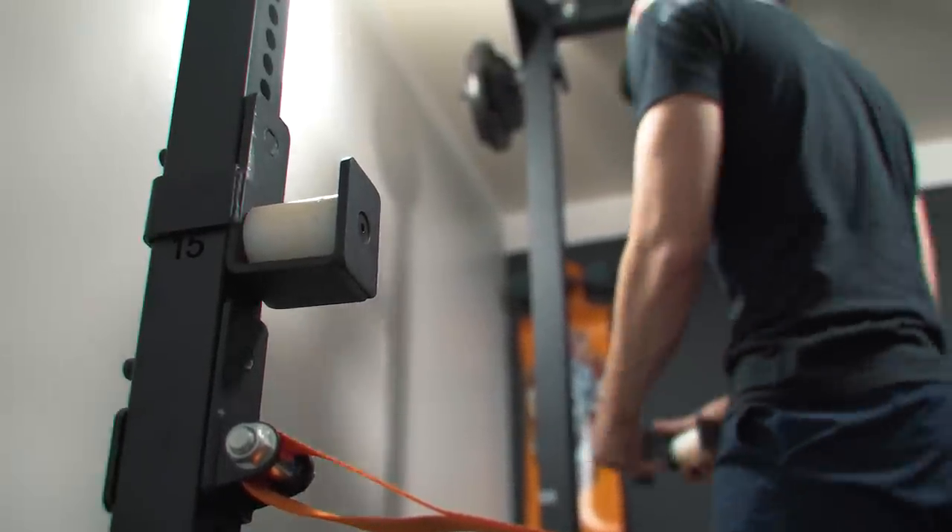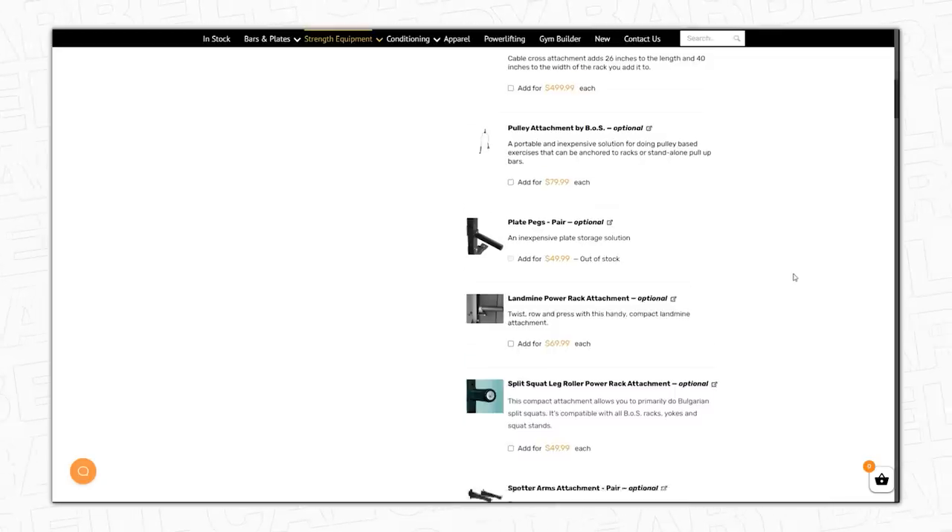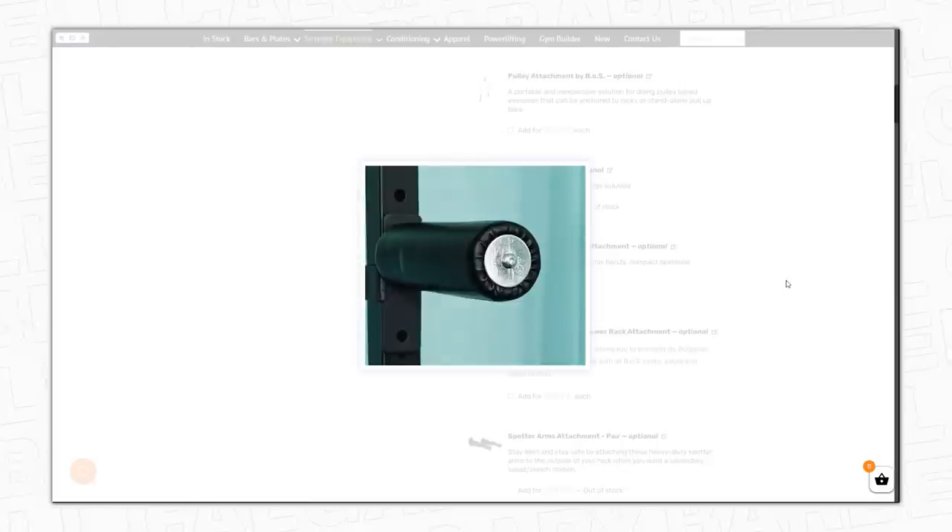There are also a lot of add-ons you can get with this rack, like a lat pull-down, dip attachment, landmine attachment, and a Bulgarian split squat pad — so if you ever want to upgrade the rack, that's always a possibility.